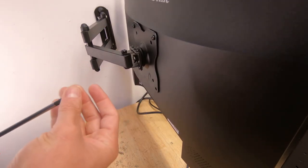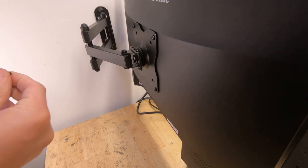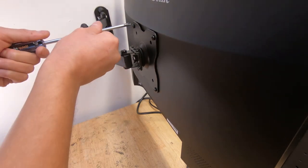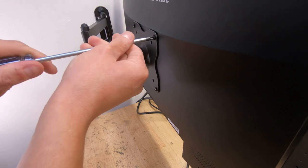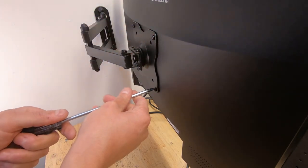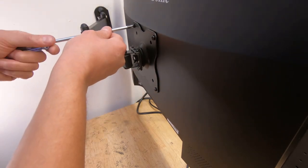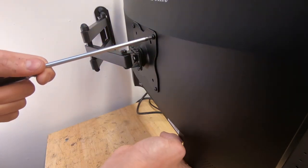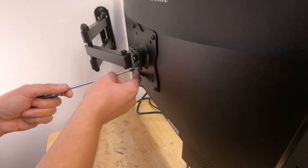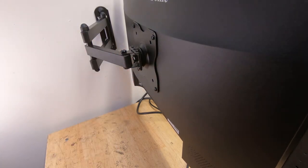Get all four screws in and then snug them down. Don't over-tighten these screws - if you do, you will snap the insert inside and you'll never be able to get that mounted again. Epoxy and super glue work, but you want that security. If the screws are snug but the monitor is still loose and wiggling, that means the screws are too long. Don't go gorilla-crazy on it or you'll ruin the mount. These are snug, I'm happy with it.